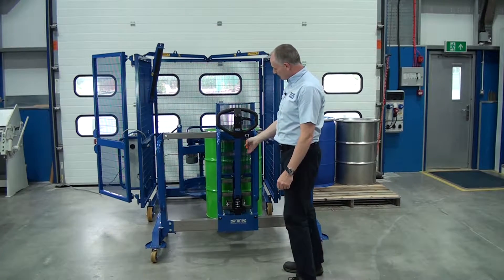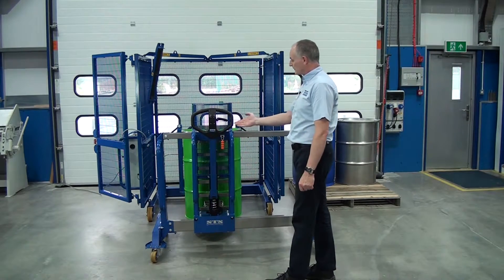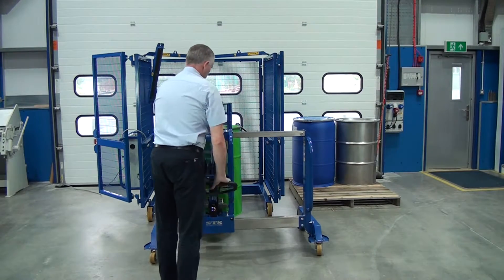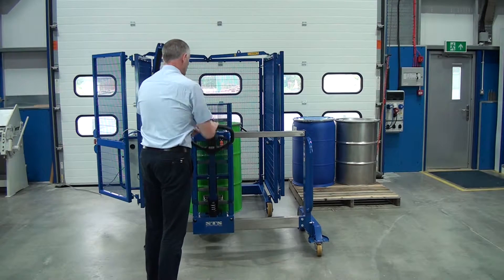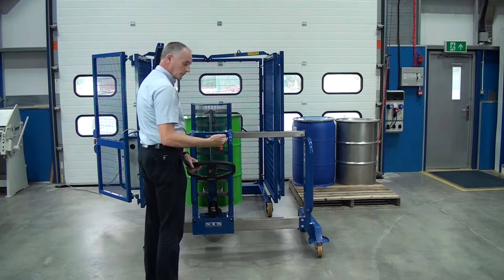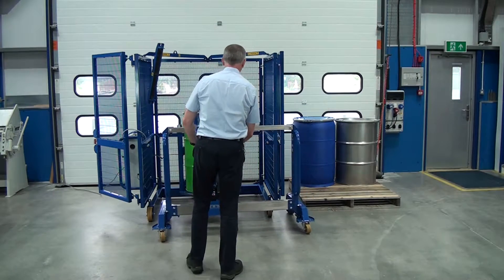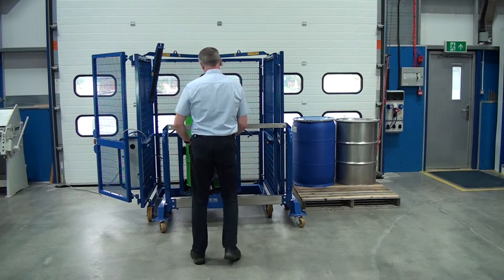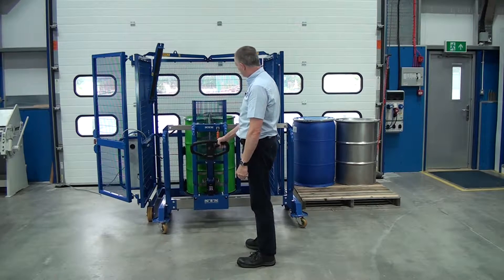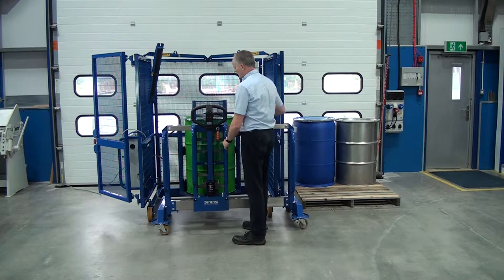You can see the side shift function here. We can move it across to line up with the centre of the drum mixer. Now we pump this handle to raise the drum to enough height to clear the base plate. Then we manoeuvre in to the base plate. Once it's pushed all the way in, we pull this handle to drop the drum down. Then when there's no weight on the unit and the drum is in the head, we can disconnect the catch.